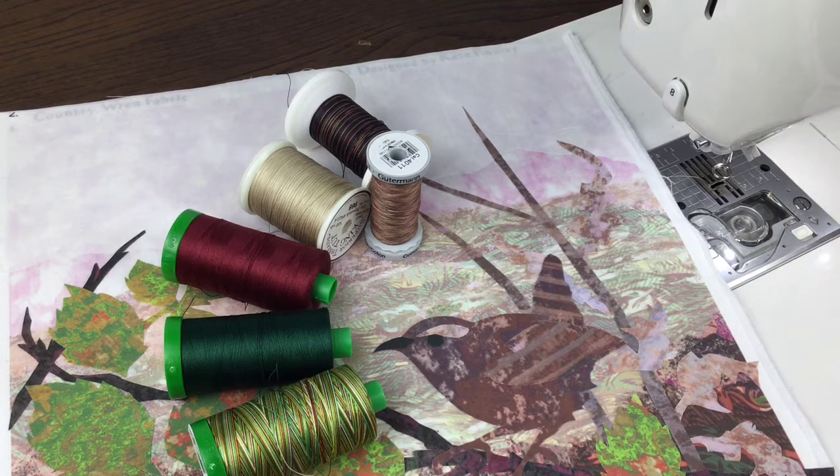One thing is the needle. I would actually use an embroidery needle, either an 11 or a 14, and also you need the free motion embroidery foot. This particular one has a whole hoop — sometimes they have a horseshoe shape instead — but what's important is you find a foot that fits your machine and follow the instruction manual.